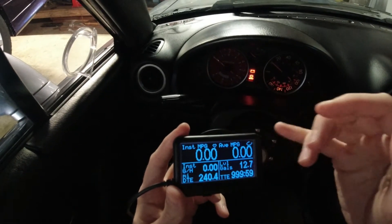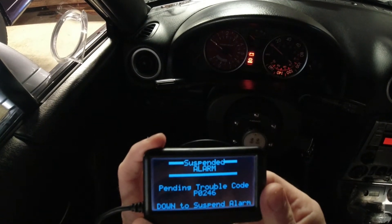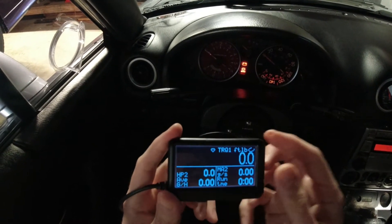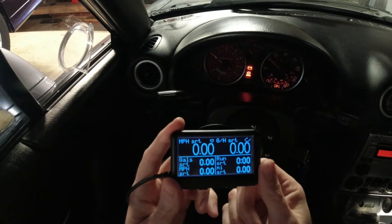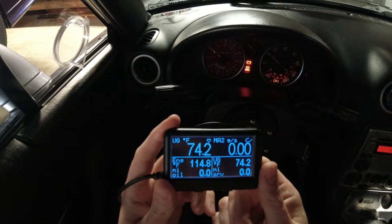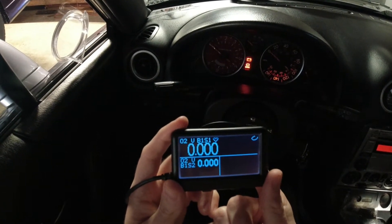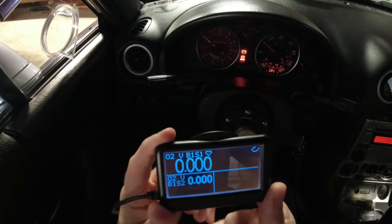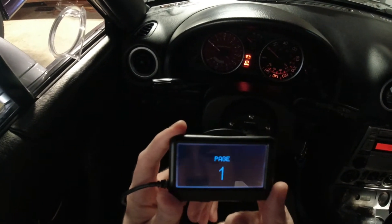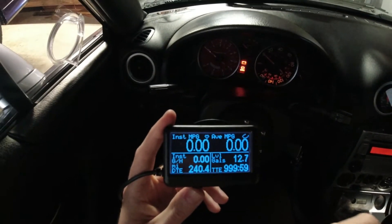This is the interface — you have four gauges. You hit down to go through the pages, and not every time you click that button it's going to move, it's kind of touchy. There are seven pages total. I only want to use page one for obvious reasons — I just want to plug and play and go.